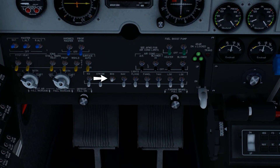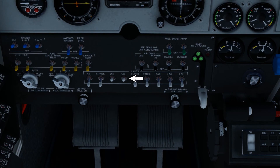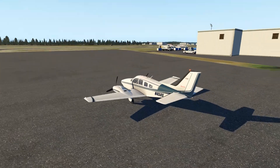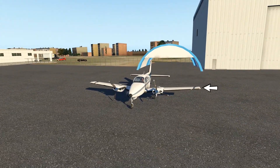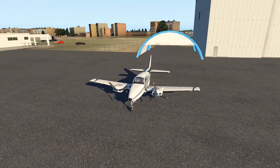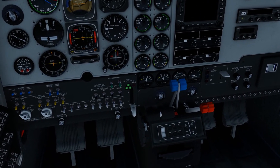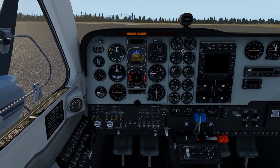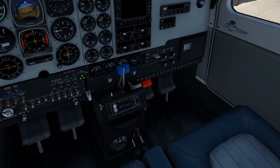We have to start by turning on the beacon light and the navigation light — these two lights here. The beacon light and the navigation lights are the red light here and the green light there, so we can be identified. Now we have to decide which engine we want to start first — I'll go with the left engine.